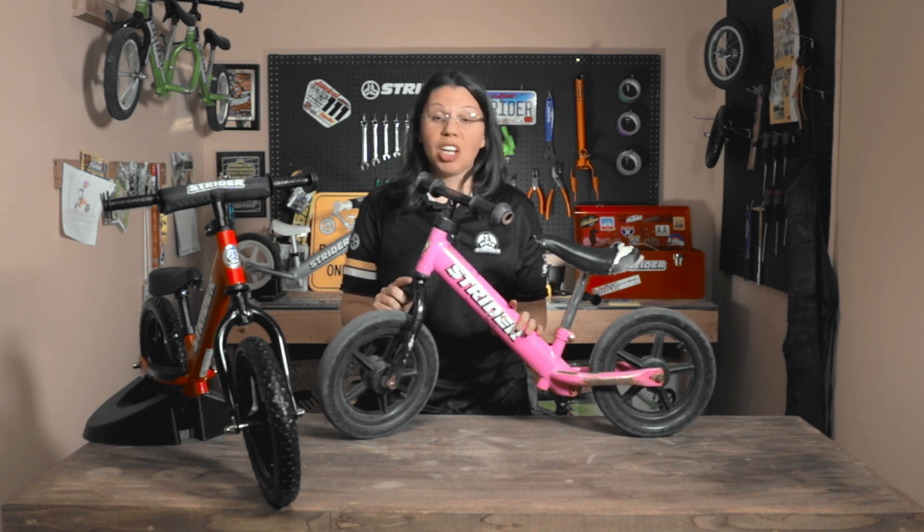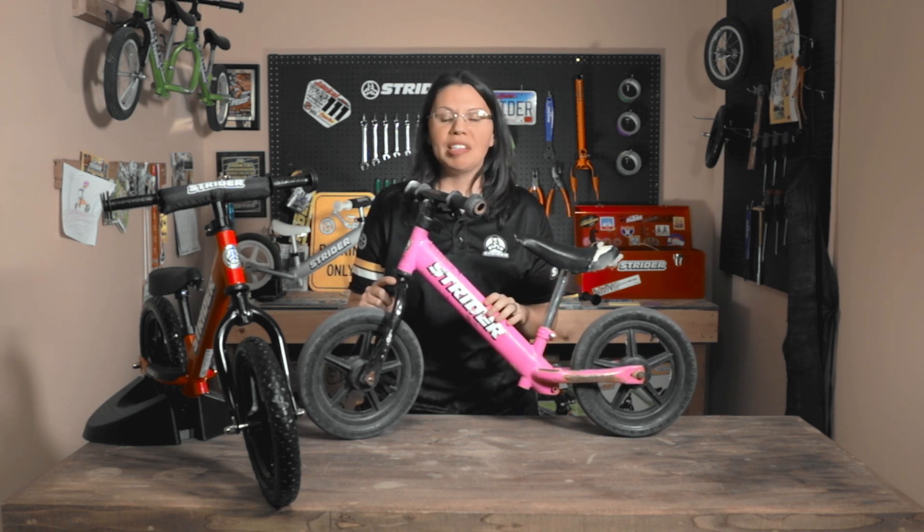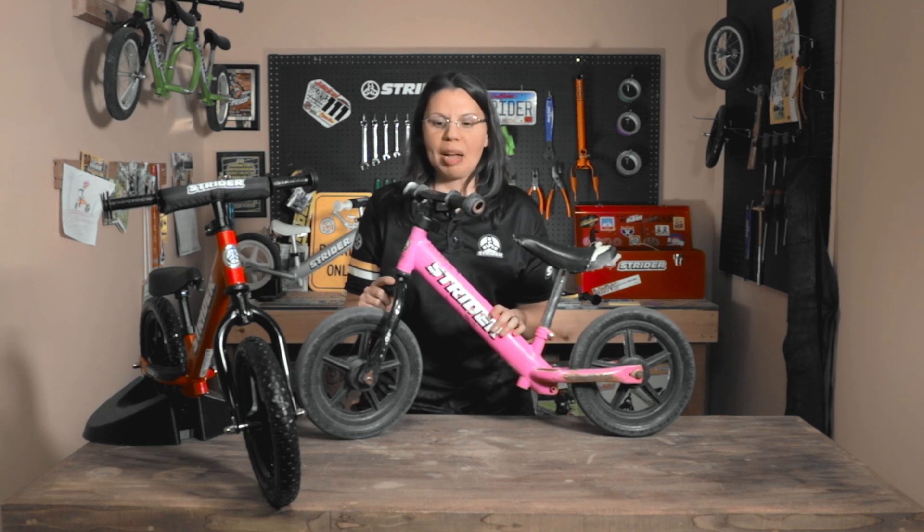I want to demonstrate how we're going to replace some of these parts. And I'll be honest — if your bike looks anything like this, you're at the point where you need to buy a new bike and not replace all these parts, because by the time you get to the grips, the saddle, and the wheels, you might as well be buying a brand new bike. So mount it up as your child's favorite bike and then move on with a newer model.